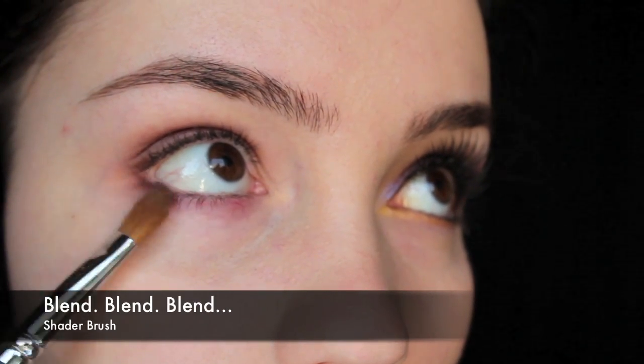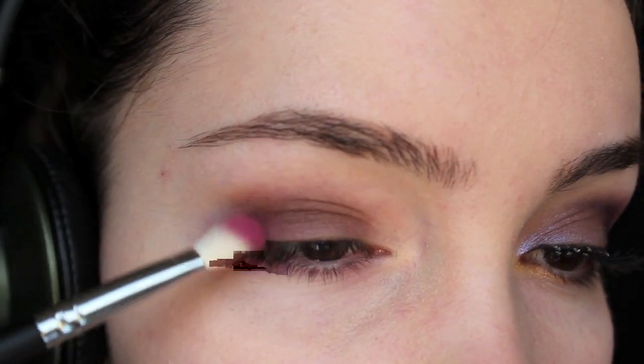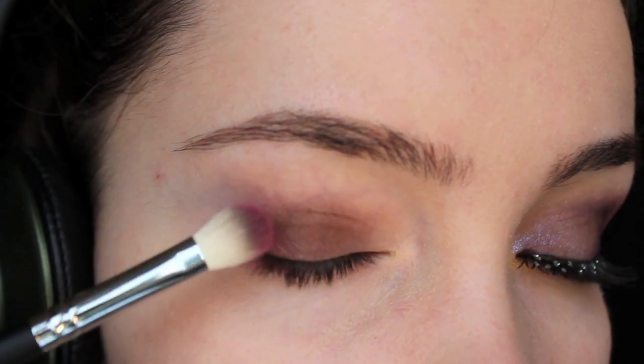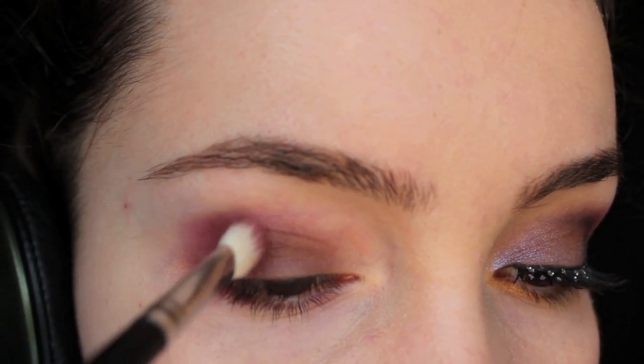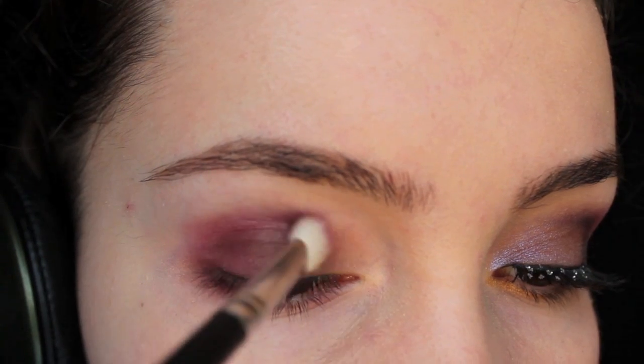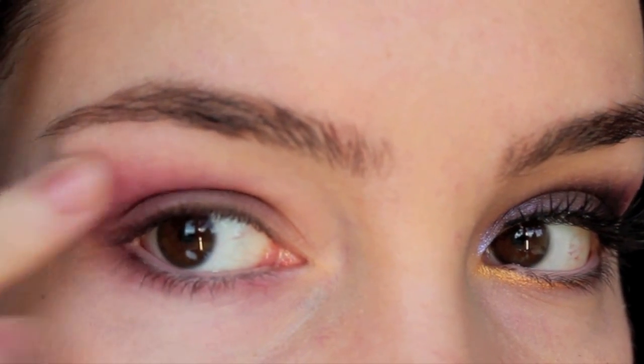Slowly blend it out with any kind of brush you want. Then take any kind of berry red or slightly pinkish shade of eyeshadow and work it into the outer corner of the eye. Because colours like this can be quite harsh, you have to make sure that you really blend it in, otherwise it's just going to look like you've been punched.